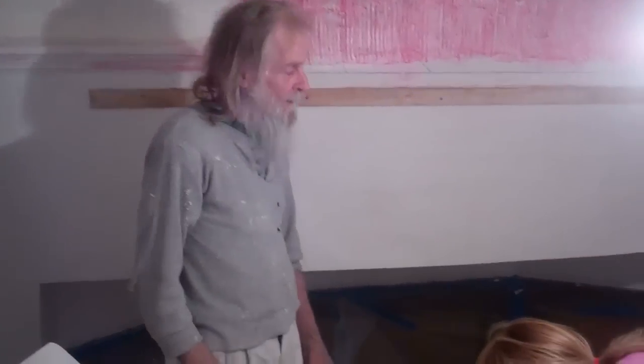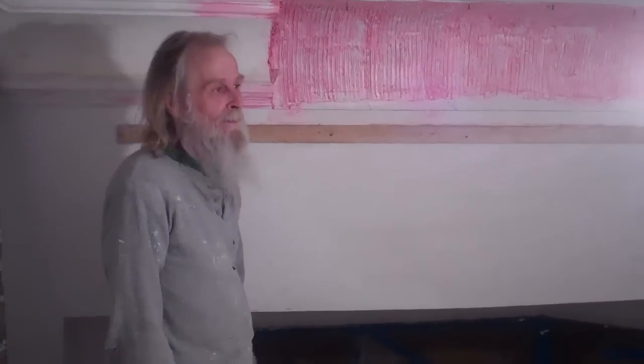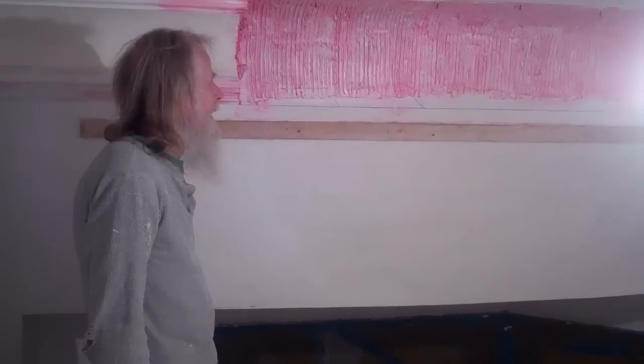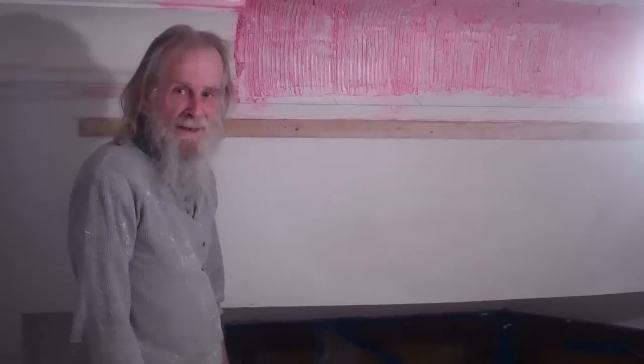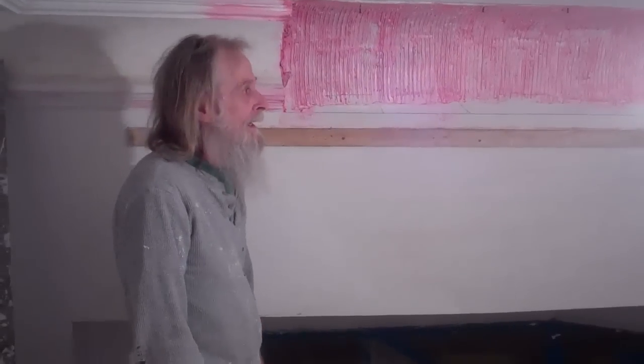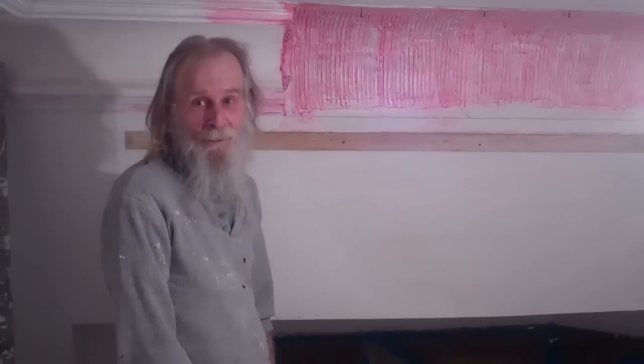Hey, this is Rebecca Jamerson. I'm Bill MacArthur, and we're going to fix this and make it all look new. It's an old process that really isn't used anymore, but we like it and so we're going to do it.